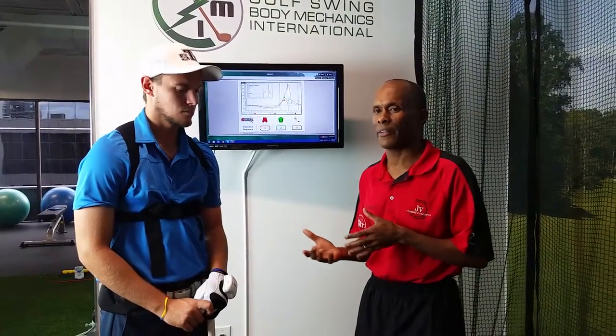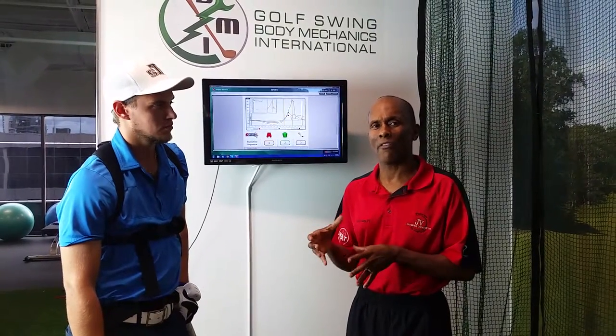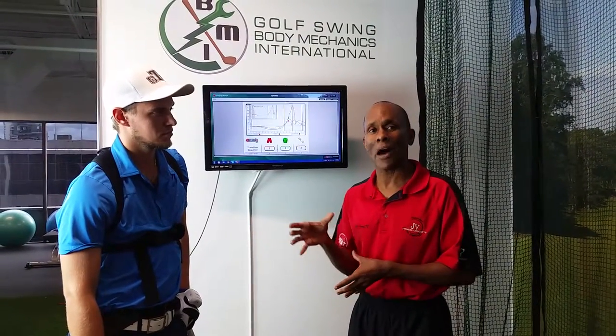Today what Greg and I did, we were looking at improving his transition sequencing, because in our last session we saw how, as far as his body movement, his pelvis and his upper body were very close to each other. We needed to get them more separate, so that his speed — how fast the club head was moving — would improve.